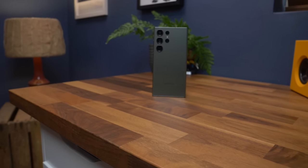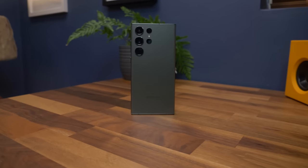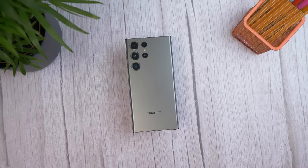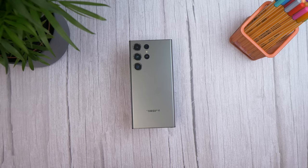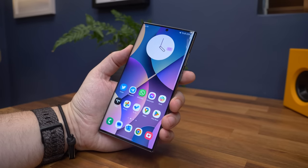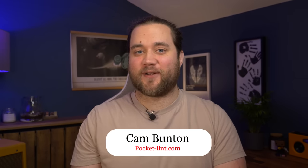In 2022, Samsung merged the Galaxy Note with its top Galaxy S device to create the Galaxy S22 Ultra. In 2023, Samsung is very much continuing what it started. This isn't a huge departure or a rethinking — it's a reinforcement of that previous device, but a reinforcement of a great device, one of the most popular phones of 2022. I'm Cam Bunton from Pocket Lint, and this is our review of the Galaxy S23 Ultra.